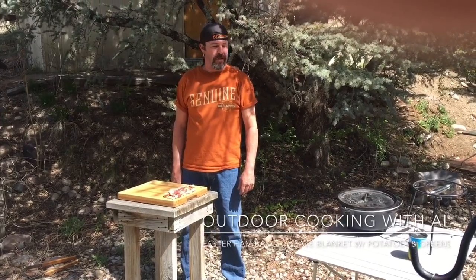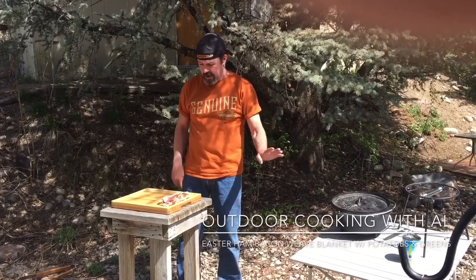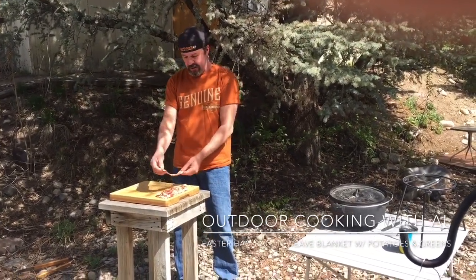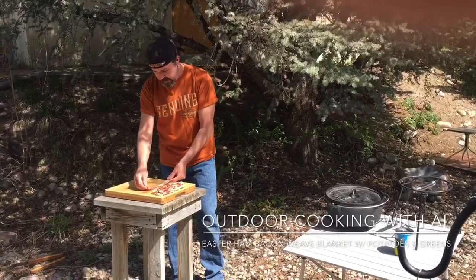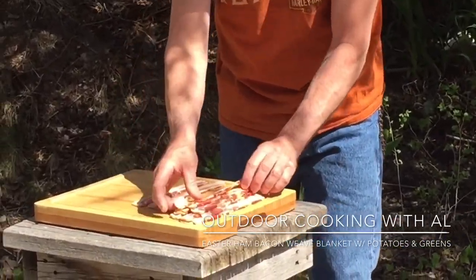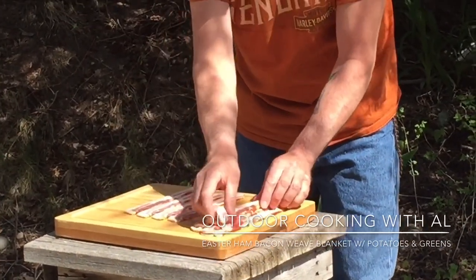Hi, today we're gonna cook a ham in the Dutch oven. I have my 12-inch Dutch oven here. What I want to do first is make a bacon weave to go on top. I'm going to show you — this is just a pack of bacon. You want to start out with an odd number of strips and just lay them next to each other.